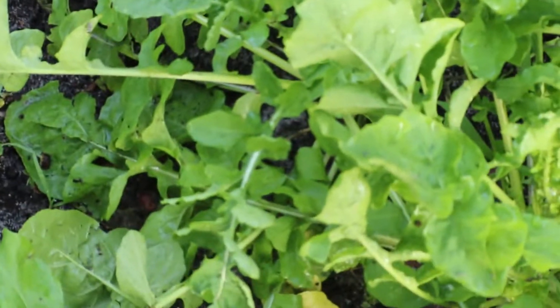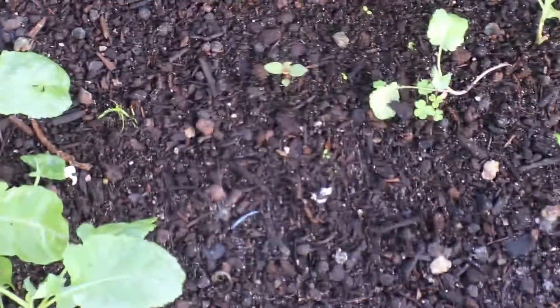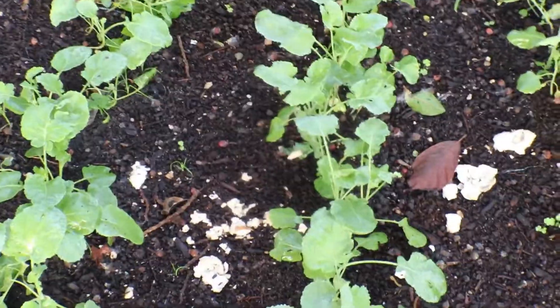Right here — I keep forgetting the name of this — but this is broccoli. It's doing well, it just needs to be pulled up and replanted. They're all crowded in there but I'm going to have them going all the way back there, so that's enough room for them. I love broccoli.